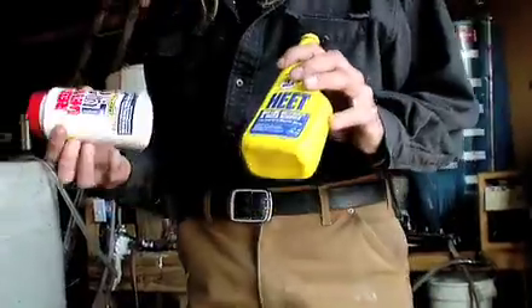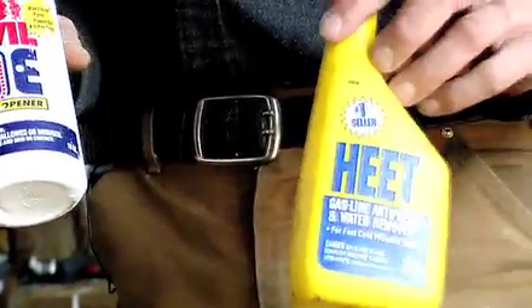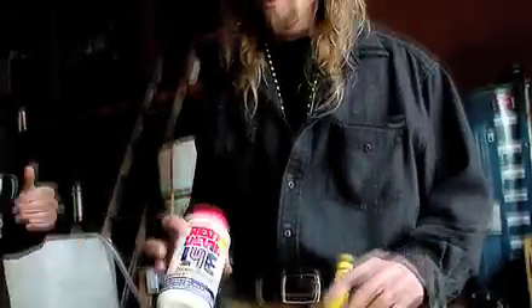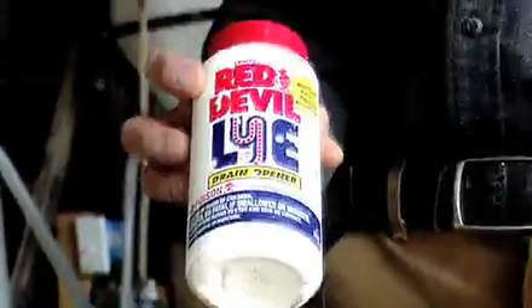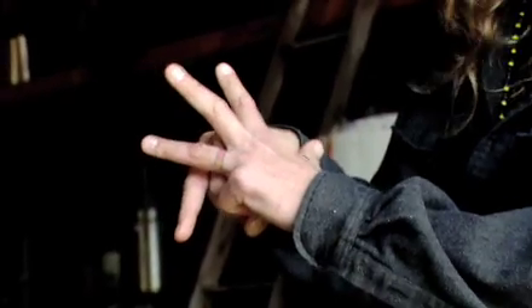Because the diesel we run our engines on today is basically just thinner than the original vegetable oil. We're going to be using methanol, which is in HEET for example — a de-watering solution that you can find in any auto parts store — and a lye, something to clean your drain. When we look at the vegetable oil molecule, we see a glycerin molecule and three esters coming off of that glycerin. The glycerin holds the esters together.